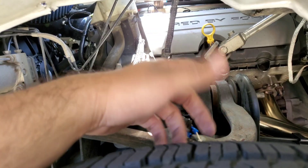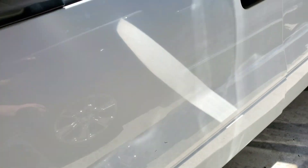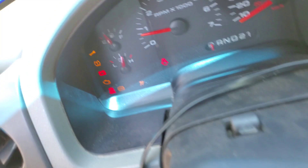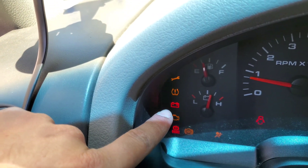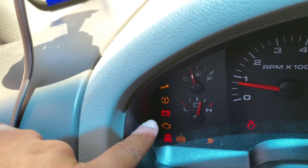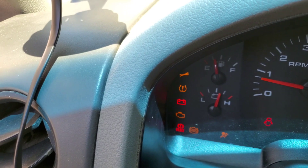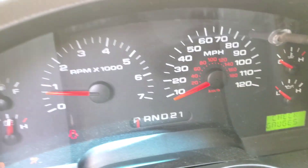And that'll probably shut off my tool light — the little wrench. And what else? The brake and check engine light will probably stay on. The battery light will probably stay on. That one is the TPS. I don't have TPS on this truck, but I could program it.